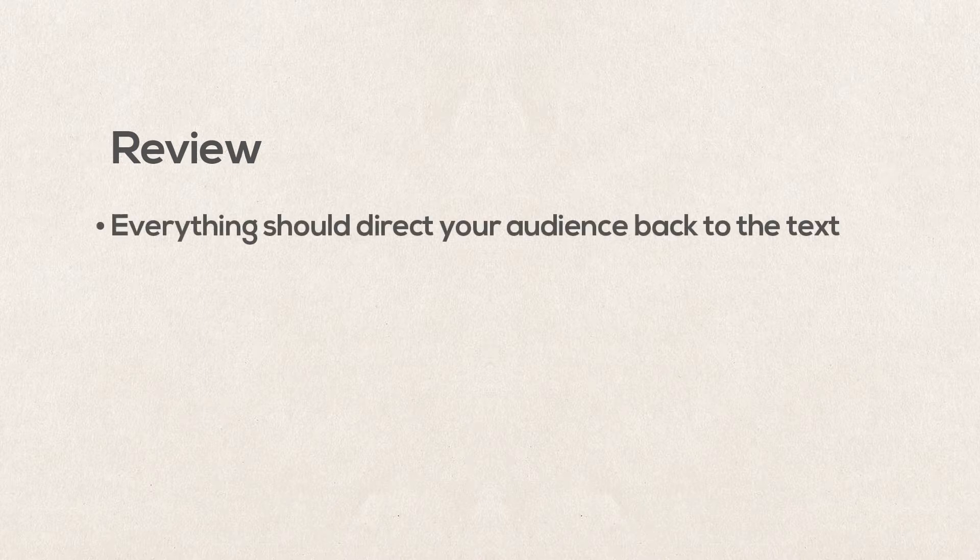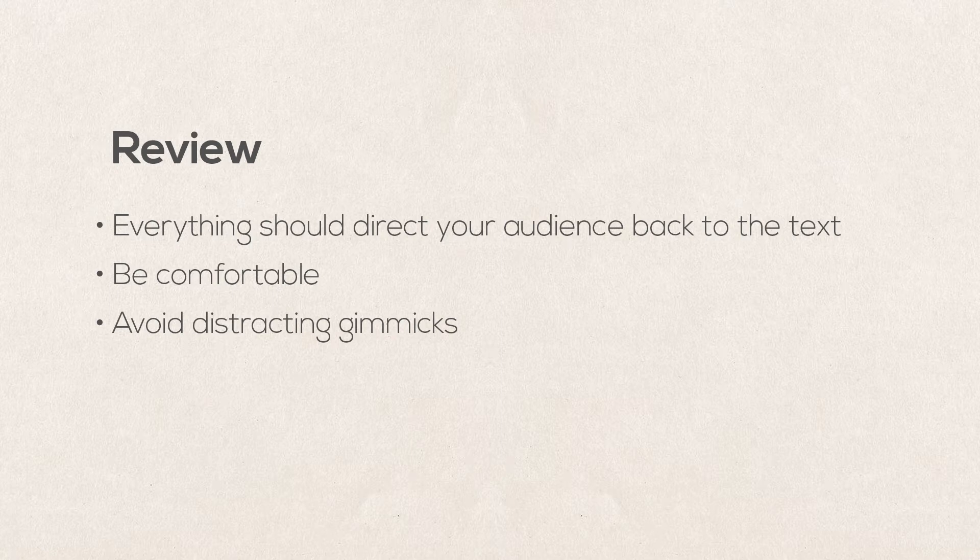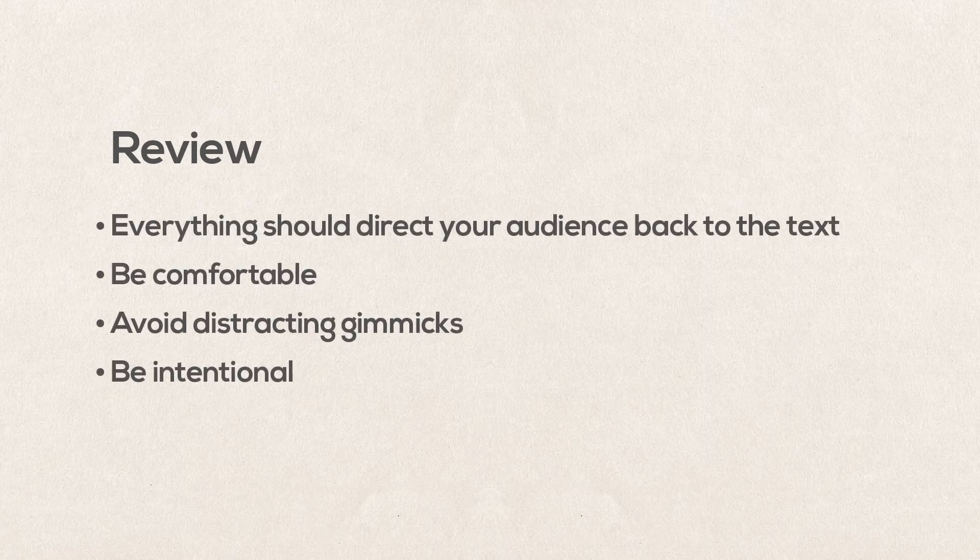Let's summarize and review the main principles of book technique. Everything should direct your audience back to the text — the book is just another part of the presentation that you can use to make your story come alive and impact the audience. Be comfortable, and practice enough that you are in control of the book at all times. Avoid distracting gimmicks; don't try too hard to be cool and creative if the piece doesn't need it. And as with everything you do in any speech, be intentional. Every decision you make about how to handle the book should be for the specific purpose of telling your story in a way that will have the most impact on your audience.